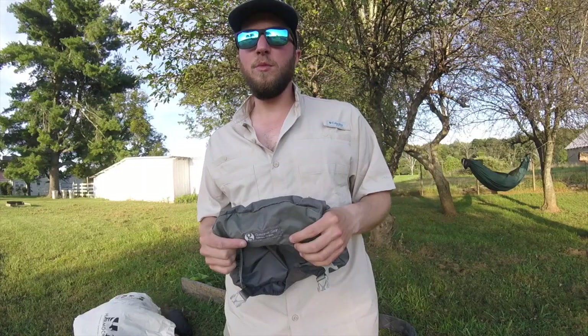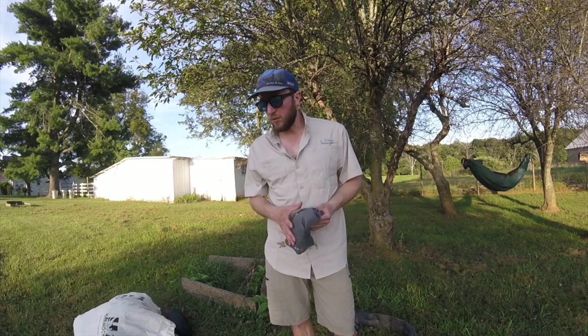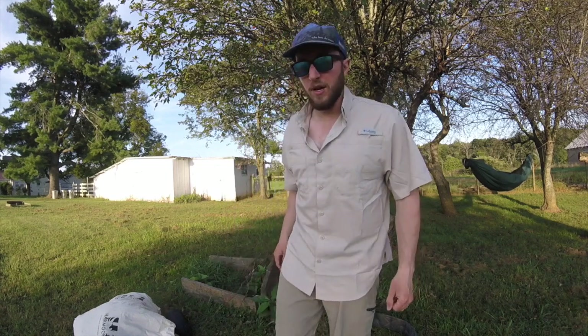The last pro is the customer service from Gossamer Gear. I went through four Gorillas and had packs replaced twice due to the issues we discussed. These guys have top-of-the-line customer service — I can't recommend Gossamer Gear enough for their customer service. It's probably one of the biggest pros for this pack.